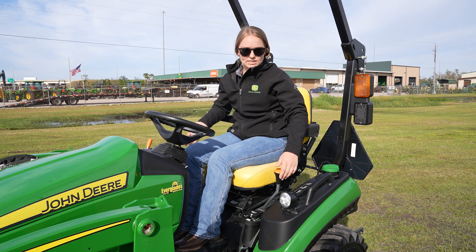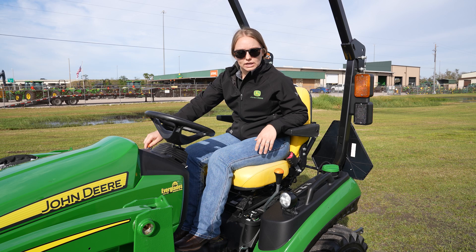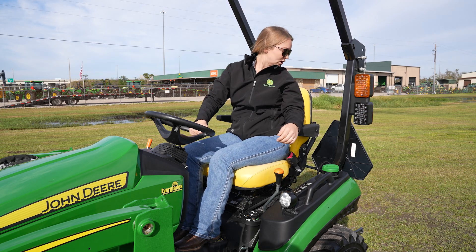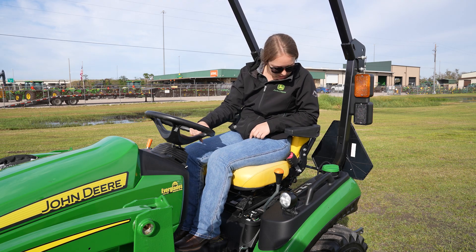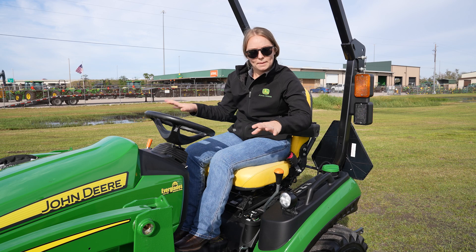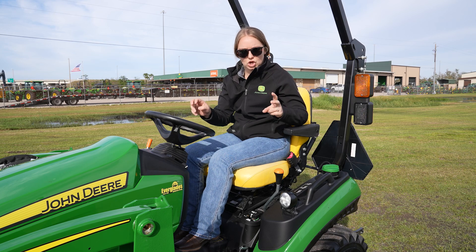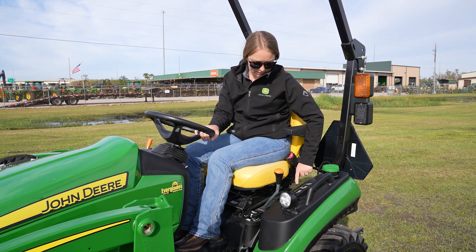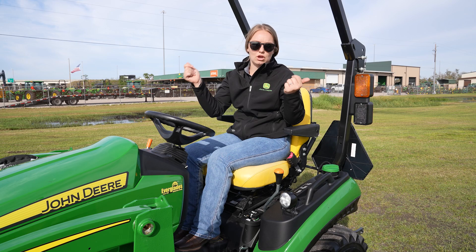Going over here, it's a hydrostatic tractor, so you've just got neutral, low, or high. Speed of the tractor is controlled by your throttle and how hard you push your pedal down. You've got your nice fuel gauge here, very easy to see — on the 3 Series you actually have to look over your shoulder, but here you can just take a quick glance down. For your PTO options, you have your mid-PTO for the belly mower and your rear PTO for a rotary cutter or bush hog, whatever you'd like to call it. And your fuel fill-up is right here, very easy to access — you don't have to do any over-your-head stuff.